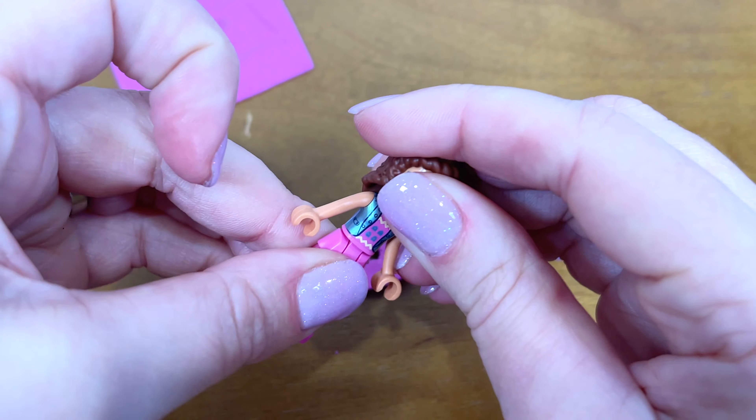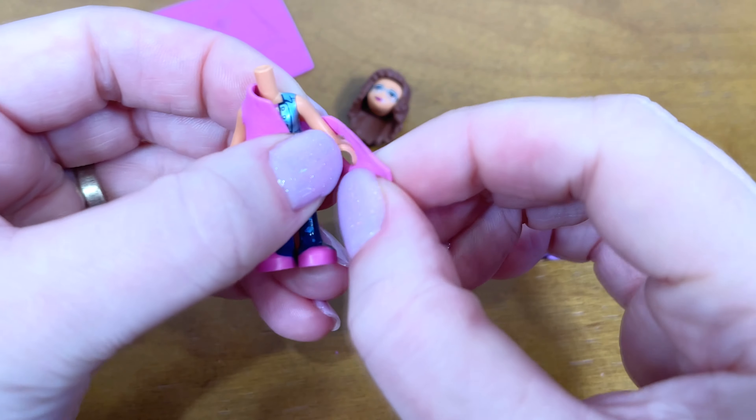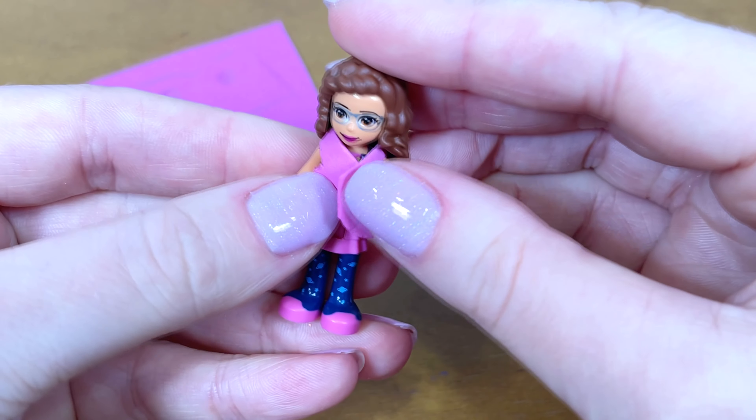We do the same with the rest. Here they are. This is a secret paper. And from this circle I will make a pleated skirt by folding.